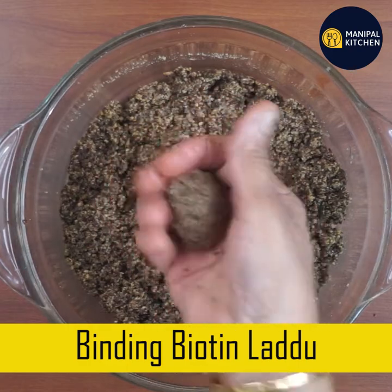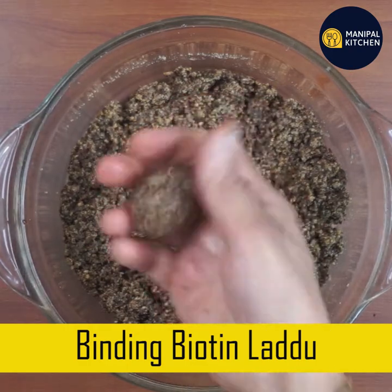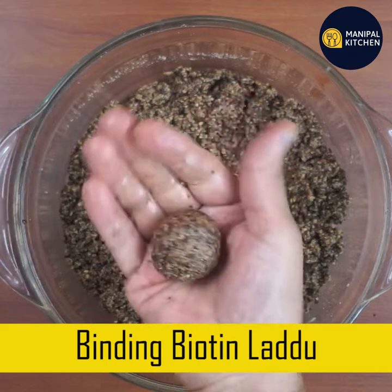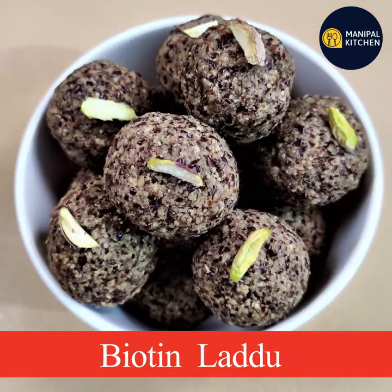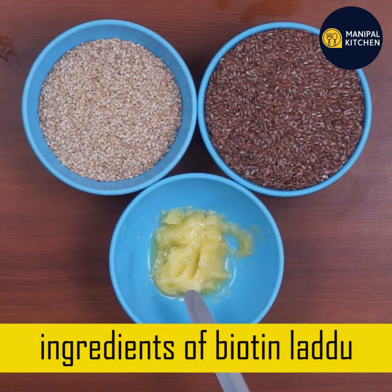Biotin lead is to mix and mix. Biotin lead is very healthy. Therefore, it is to mix well.